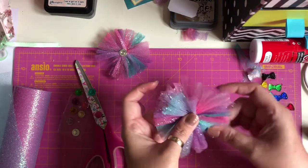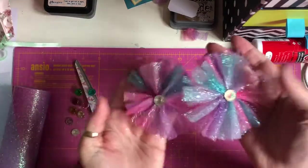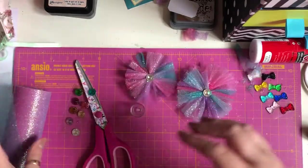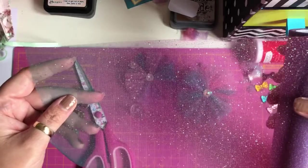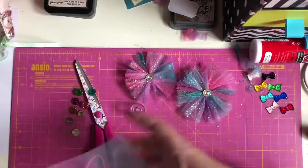You can faff about a bit more with your flower if you want to, but there's my flower — super quick and super easy. You can make these smaller if you wanted to — instead of three inches, you can make it two inches wide or one inch wide. It just depends how big you want the flowers.